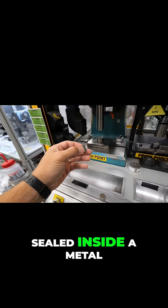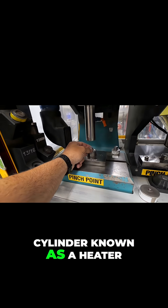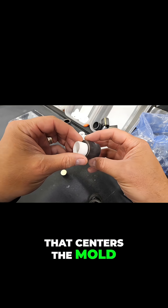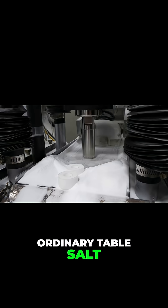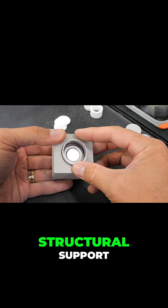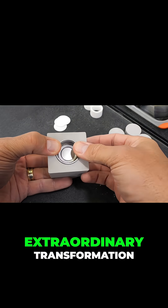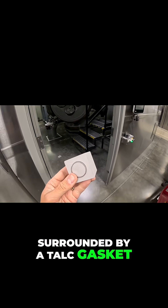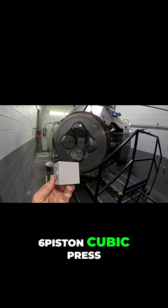The assembly is then sealed inside a metal cylinder known as a heater, supported by compacted salt that centers the mold. Ordinary table salt, repurposed into a precision structural support, becomes part of this extraordinary transformation. The heater, surrounded by a talc gasket, is positioned within a six-piston cubic press.